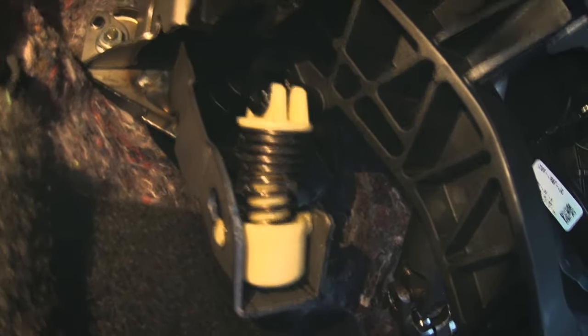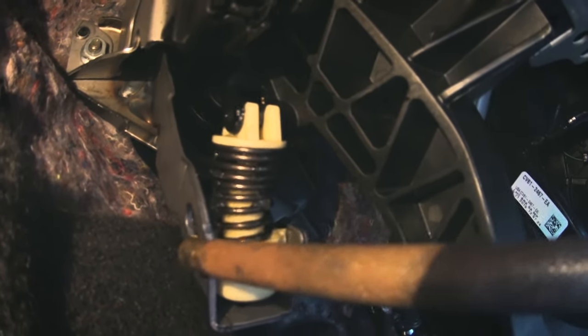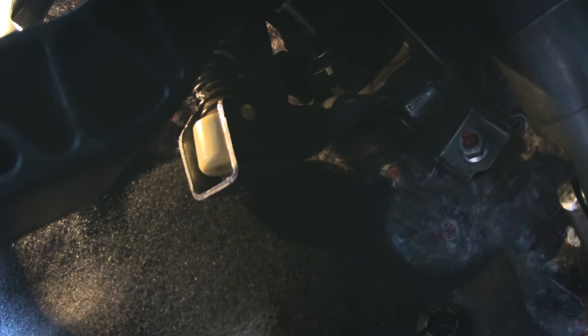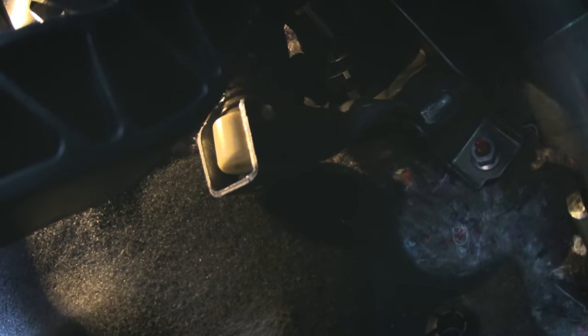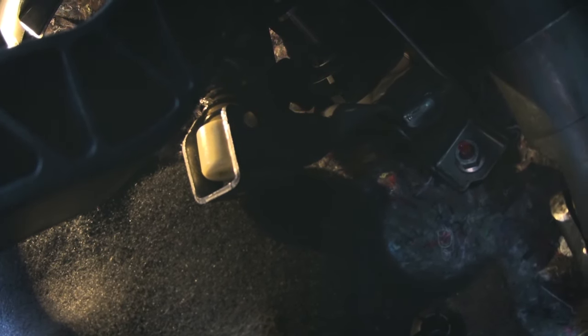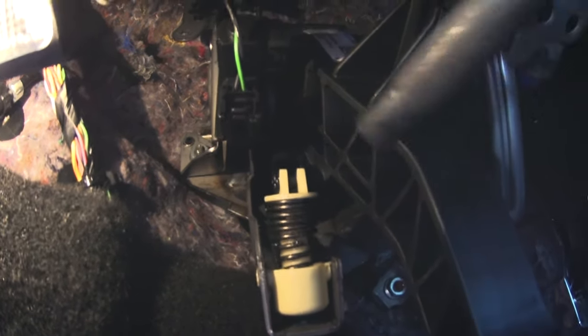You have to get this part up and out through that hole right there — it's a bigger hole and it'll come out. On the right side it's actually open and that's really easy to get out. When you push it up, you'll have to move it a little to the right or twist it, and then it'll come out at the top. Once you get it all out, you just pull that and it comes straight out.